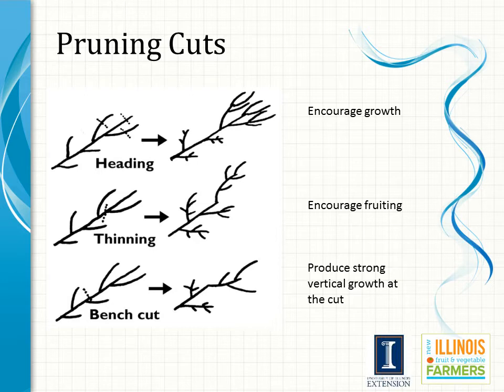A bench cut removes vigorous upright shoots back to side branches that are relatively flat and outward growing. Bench cuts are used to open up the center of the tree and spread the branches outward. When making pruning cuts, it is important to use techniques that will allow the cut surface to heal quickly. Rapid healing minimizes the incidence of disease and insect infection. Pruning cuts should be flush with the adjacent branch without leaving stubs. Also, when large horizontal cuts are made, they should be slightly angled so that water does not sit on the cut surface, allowing the growth of rot and diseased organisms. Many compounds are available as wound dressing or pruning paints, but the best treatment is to make proper pruning cuts and allow the tree to heal naturally.